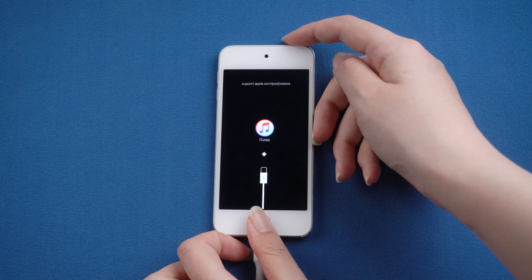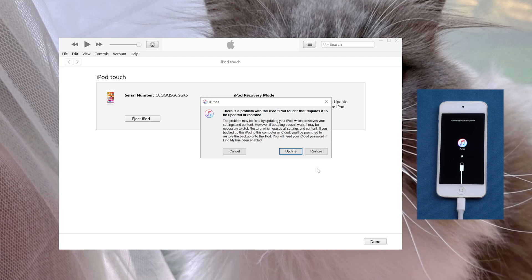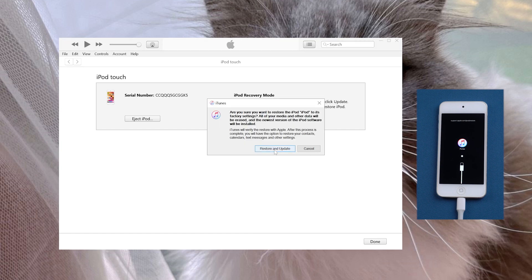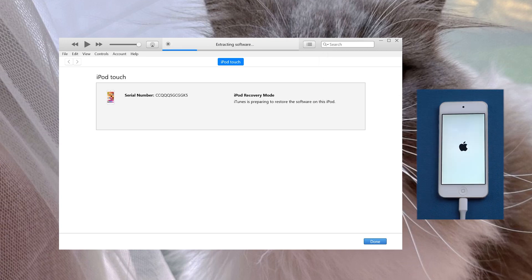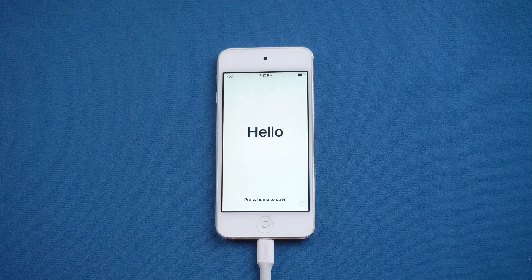Then switch back to iTunes. You'll see the option to update or restore — here we select Restore. Then click Restore and Update. It can remove the lock screen and also erase all the data on your iPod. Once downloading the firmware, iTunes will start restoring your iPod to factory settings. Well done. Now your device will restart.